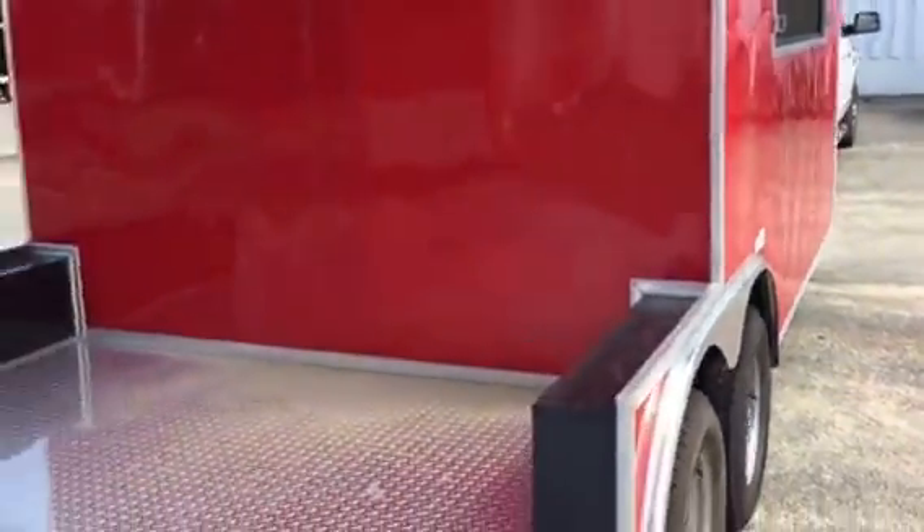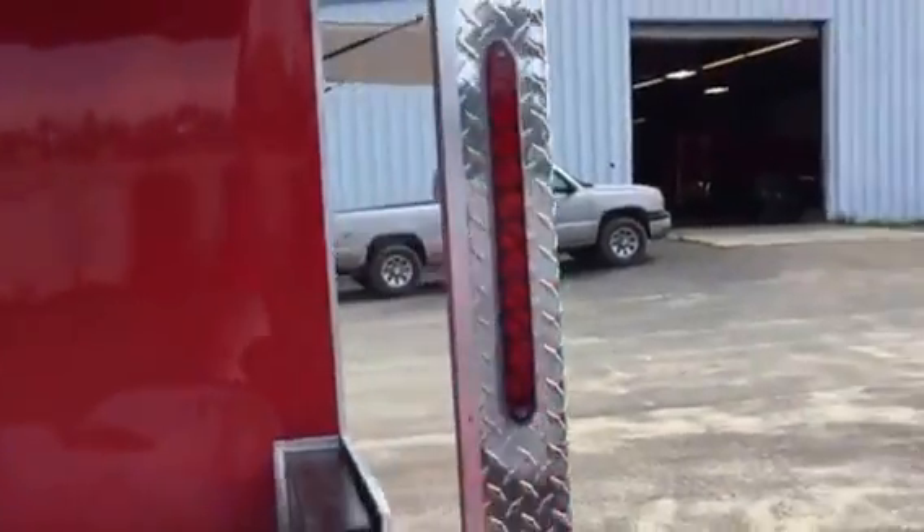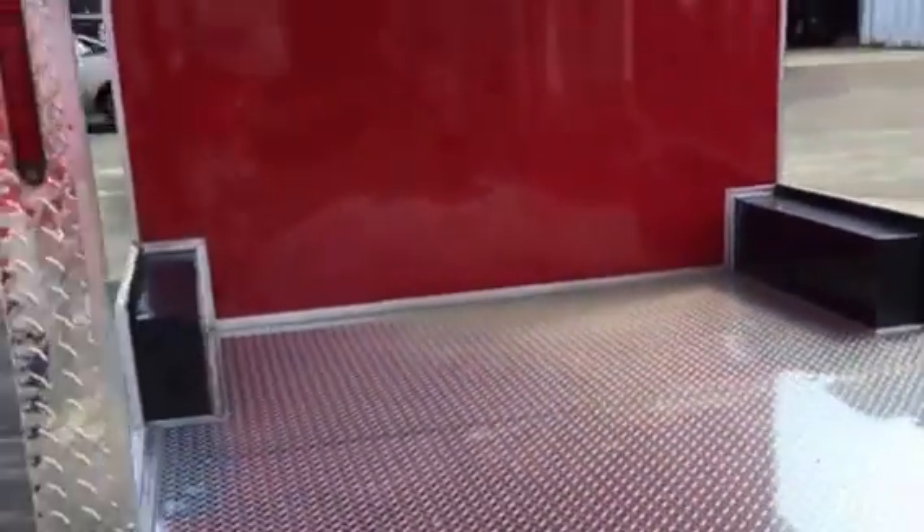Red on the exterior. It's got the 16-inch bar lights on the rear. All the corners are wrapped in ATP for added protection.